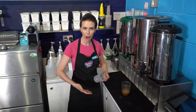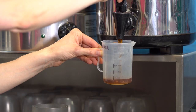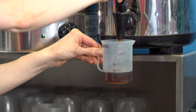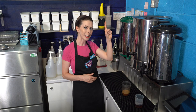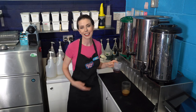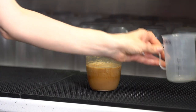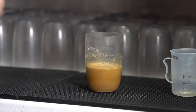Now in your bubble tea shop, come over to your black tea dispenser and dispense 100 milliliters of black tea. If you're making this at home, I'll put a link above and in the description below on how to make a strong brew of black tea for these beverages. Let's go ahead and add our black tea to the beverage and give it one more quick stir to make sure everything is combined.